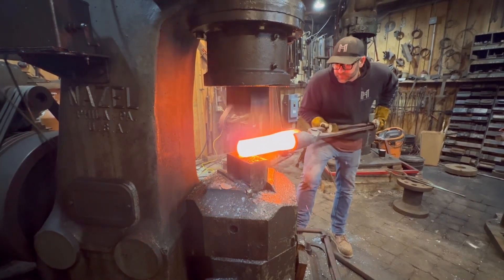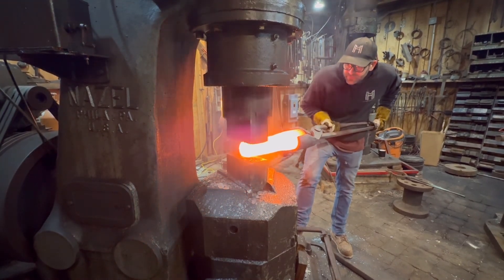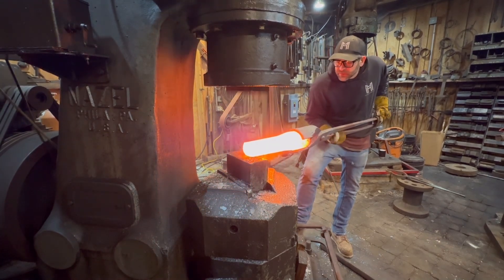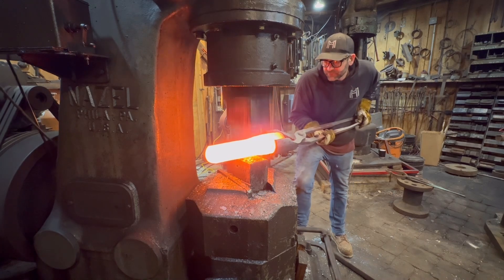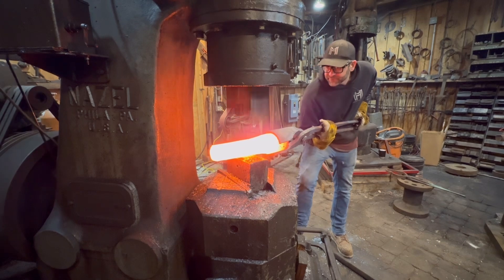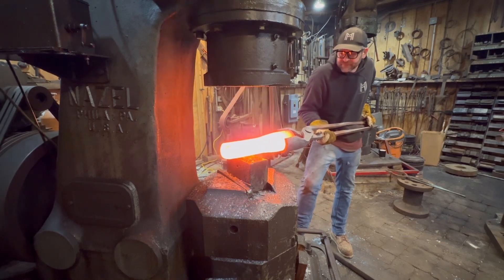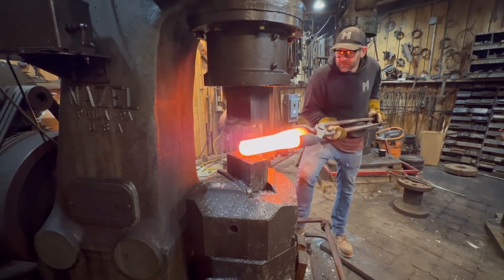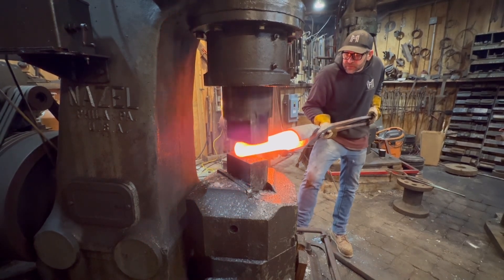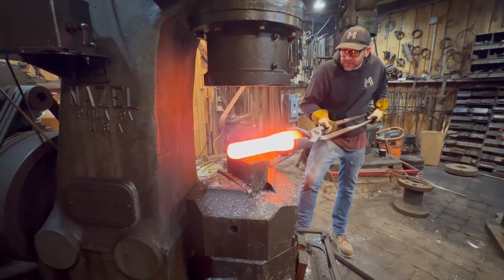This is so much fun working big stock like this — you get to see just the power these beautiful machines have. The dies in the 3B are drawing dies, not purely flat dies; they have a slight crown to them which really helps move the material a whole lot faster. I'm probably going to do a video on power hammer dies — flat dies, drawing dies, or combination dies — I have a lot of opinions on that.